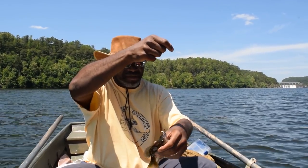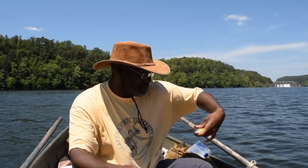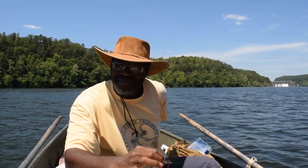This bluegill is still bedding — she's very pregnant. When I put the fly and the live bait together, I catch them far more reliably than either one by themselves.